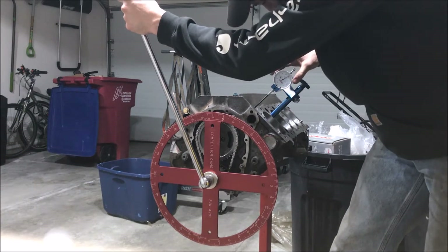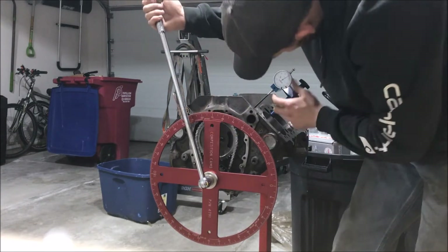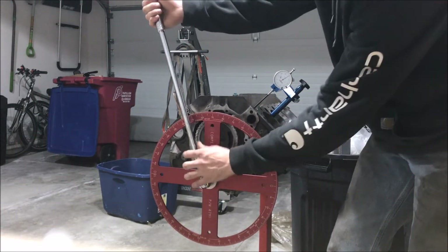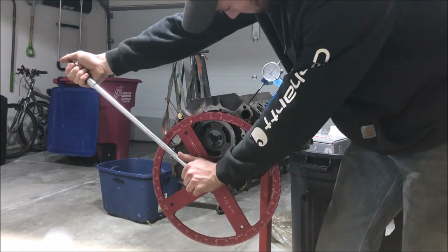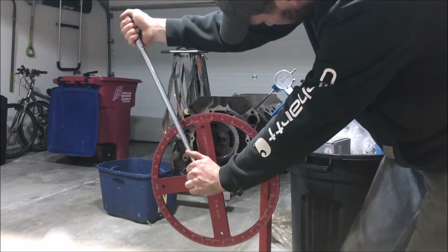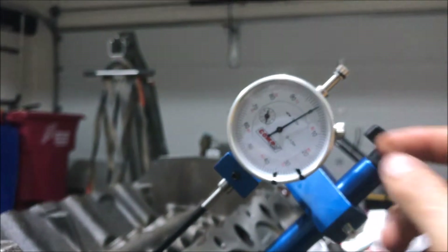We're getting pretty close — I'm going to set my zero there at what looks like maximum lift and continue going clockwise to see if it goes any higher. Then I'll go back counterclockwise and come back to it to verify I didn't miss any part of the lobe. Each lifter has a dwell point where it comes up to maximum and just stays there. I'm back at zero — that's locked in.